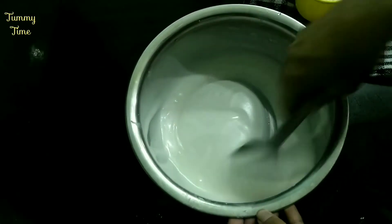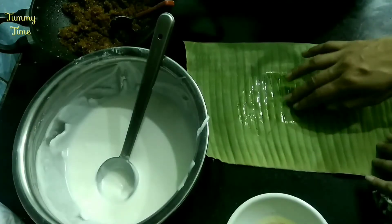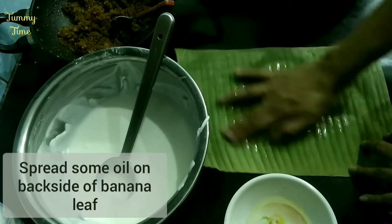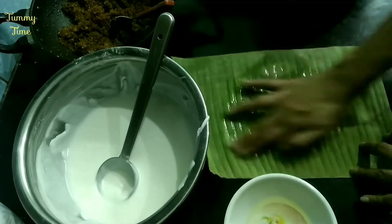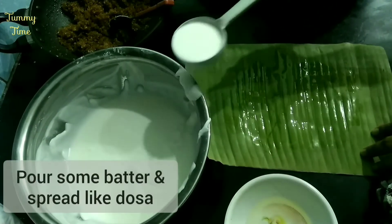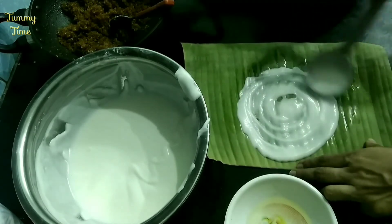I will wash the dosa batter. I just told the dosa batter to be prepared. On the sides, I have put a whole bowl of paste for this to be dry.